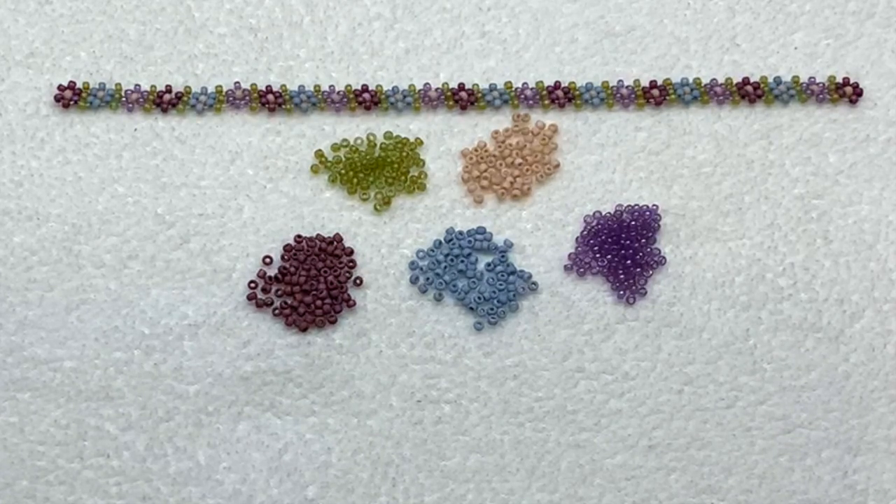Since this is a technique video we won't be making a finished piece — I'll just be showing you step by step how to make the daisy chain itself in this variety, and you can incorporate that however you'd like into a finished piece. Before we begin, just identify how many colors of flowers you want. I'll be making a variety with three colors of flowers, so I have my three petal colors. I'm using a green as a leaf color that will go in between each of the flowers, then a fifth color which will be the single seed bead at the center of each flower. You're welcome to use larger seed beads such as Delicas if you'd like, and you can make your flowers all the same color.